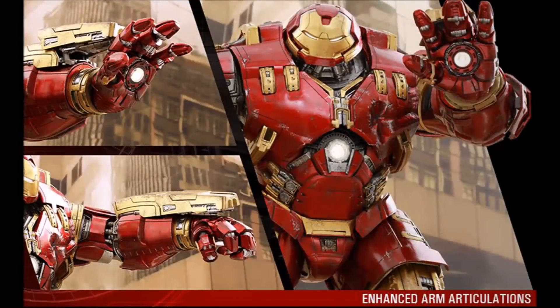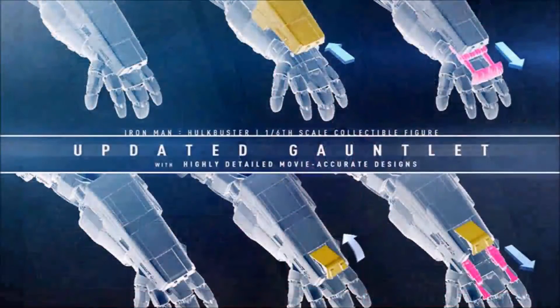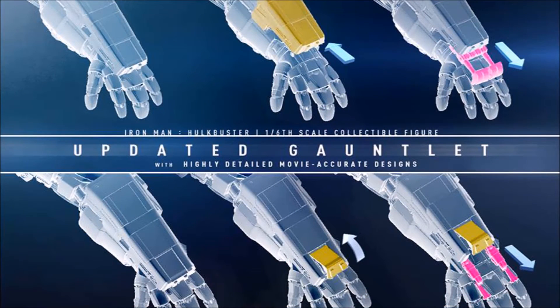They've also updated the gauntlet designs to be more movie accurate, and have now made an official announcement that the anticipated release date is Q2 of 2017.